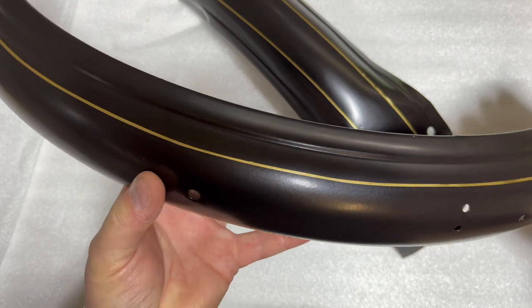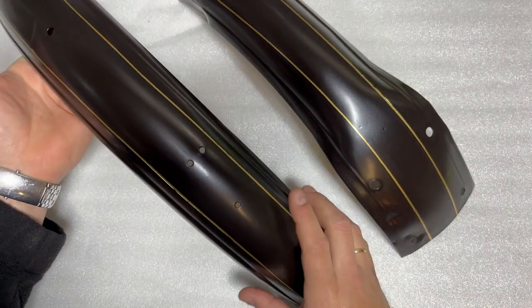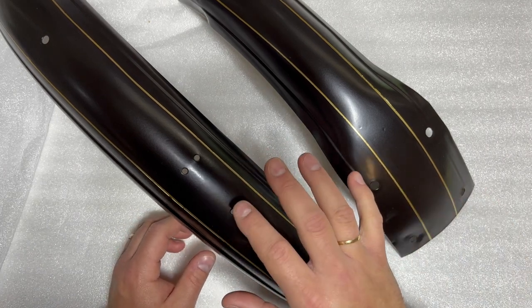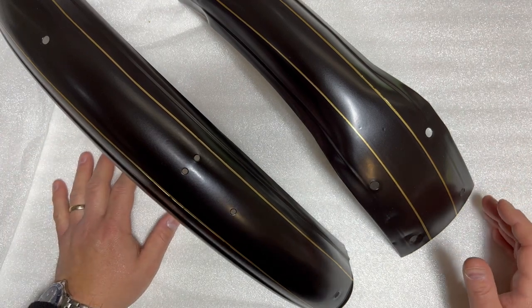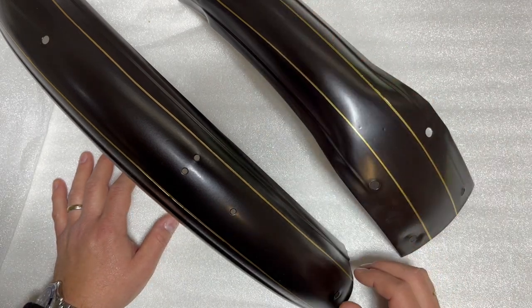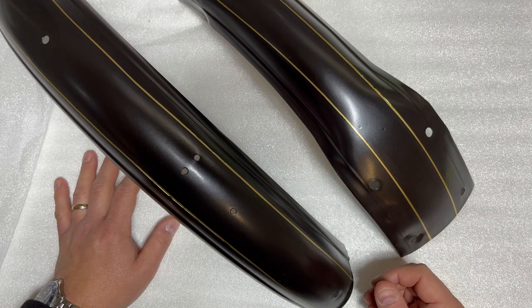Hi and welcome to my channel. In this video I'm going to show you how to paint the golden threads on the fender for your Vélosolex. These fenders belong to one of my Vélosolex from '67. All the 3800 models from 1966 until January 1974 should, according to my research, have these golden threads. The earlier model of the Solex also has golden threads on the fenders and other places on the frame, and you can use the same technique to put them on if you want.